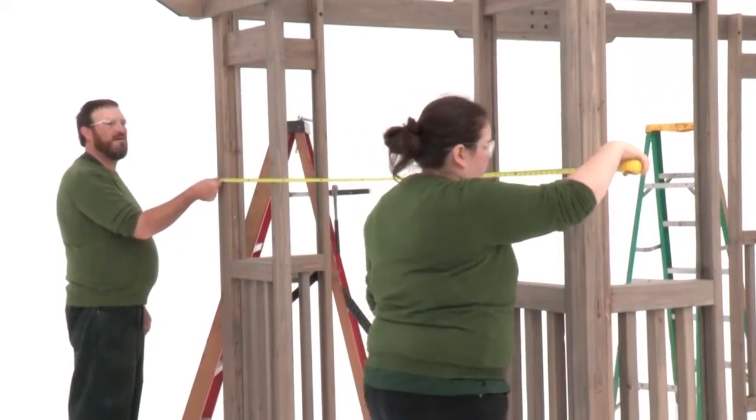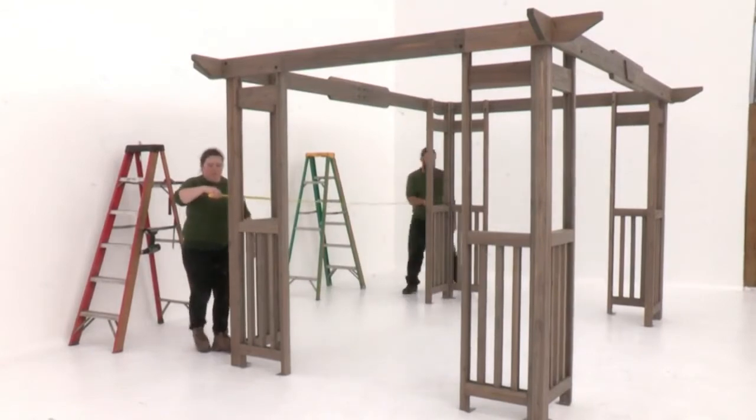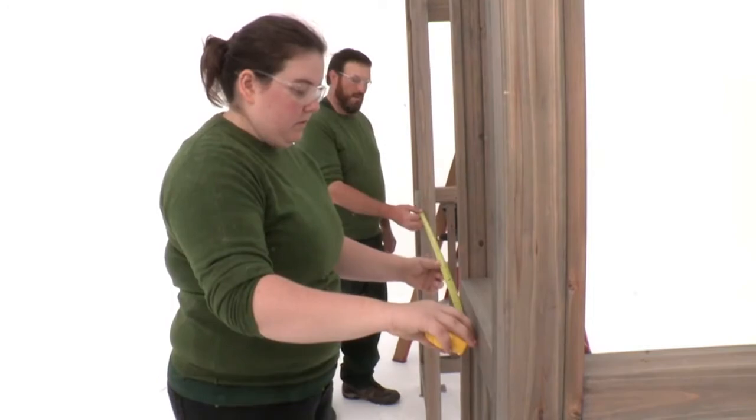When you're done, get some help to re-measure the structure, adjusting the corner post assemblies as necessary. The opening on the bar side should measure four feet six and a half inches.